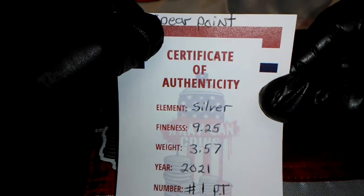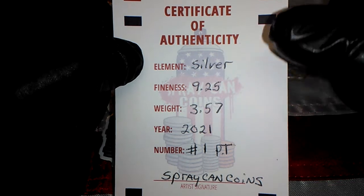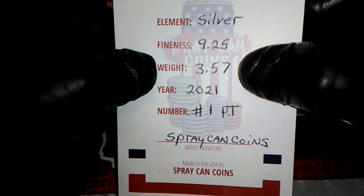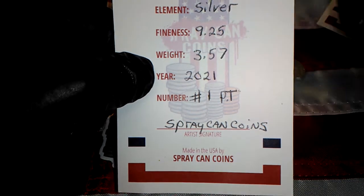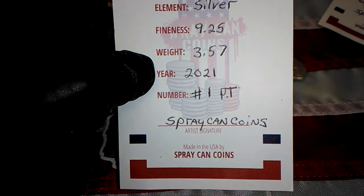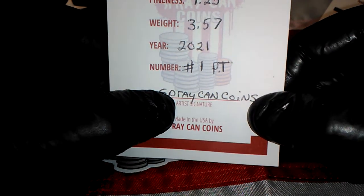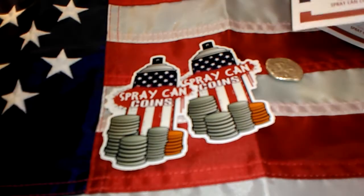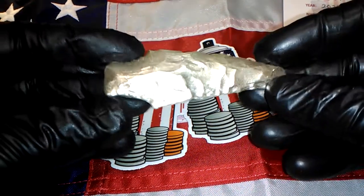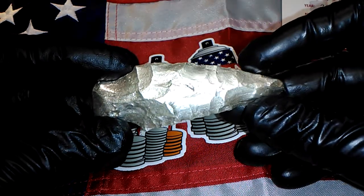The other one is a spear point — like a Native American spear point or like an Indian arrowhead, only larger. Silver, 0.925, a little over three and a half ounces. So altogether, I sent him a sterling silver figaro chain necklace that weighed over four ounces. And one part spray can coins, artist signature, made in the USA, spray can coins. And this is it. Check that out — I believe this is modeled after a real spearhead.